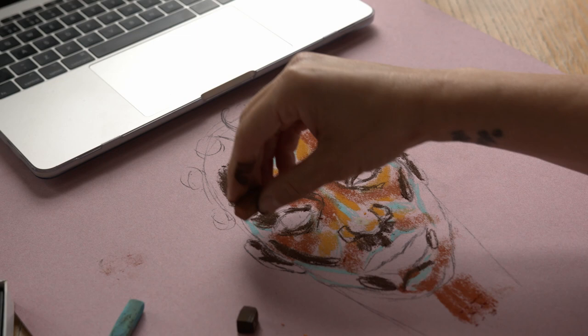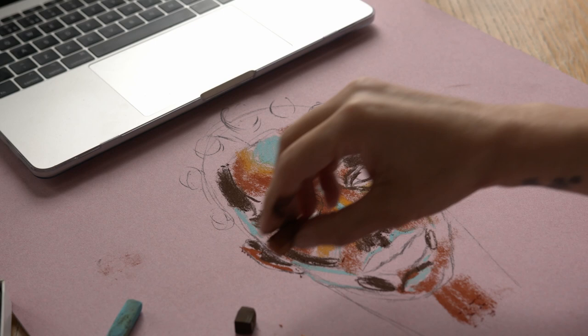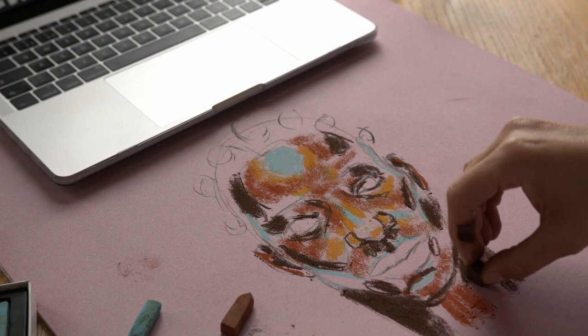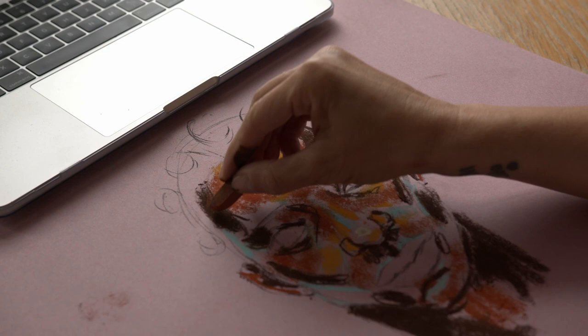I always forget the ears, so I try to get the ears in. I'm also going to put a little bit of dark in here and then go on to the neck. That's pretty much my starting point. Now I'm going to use a feathering technique to start blending in my darks and my mids.